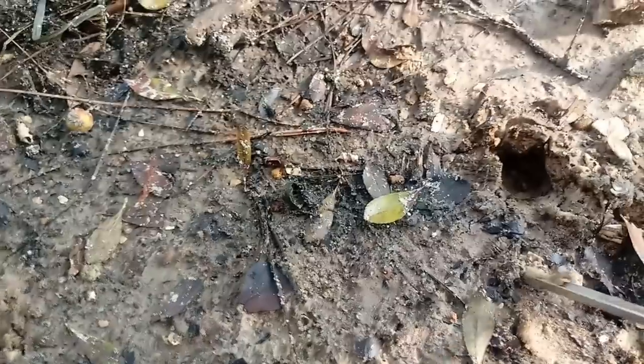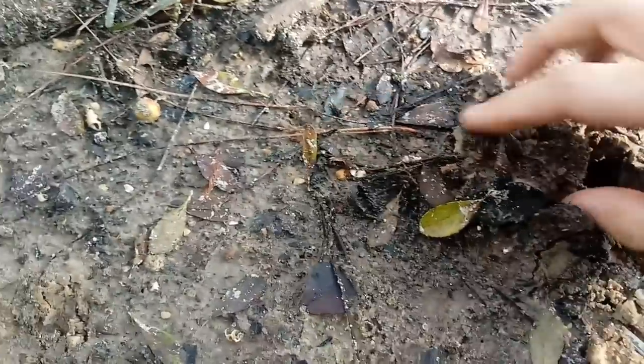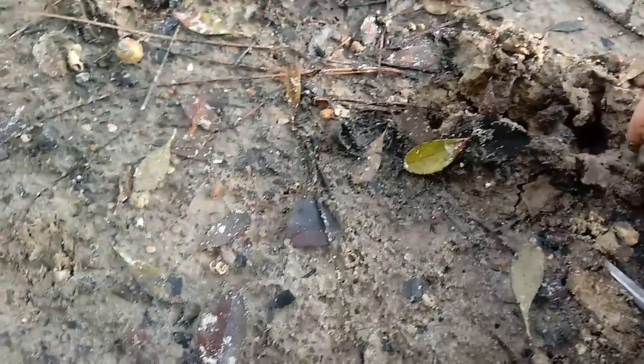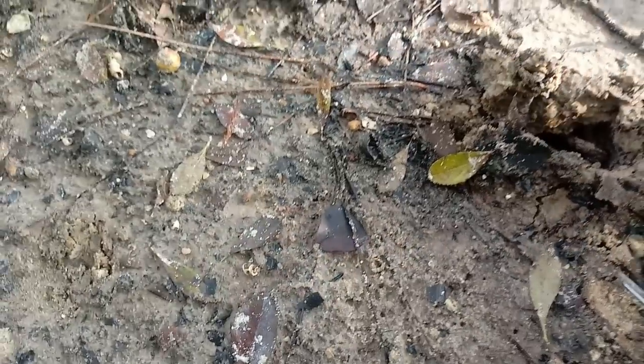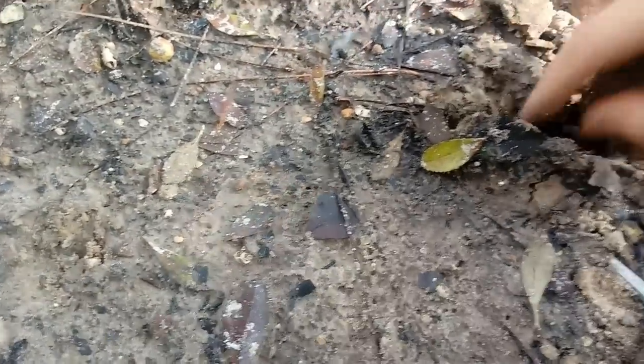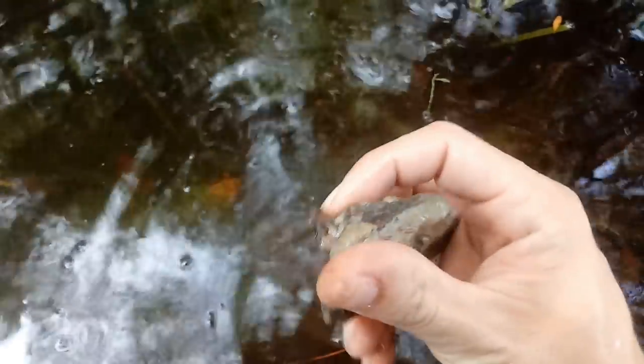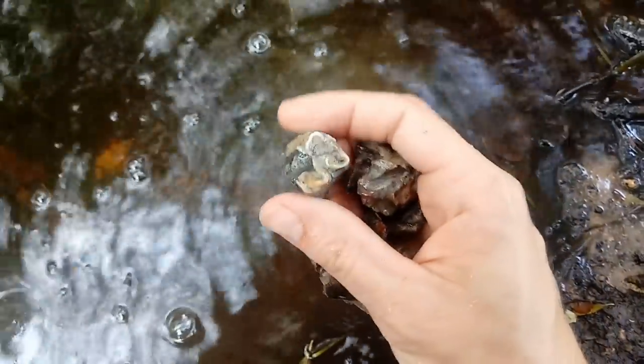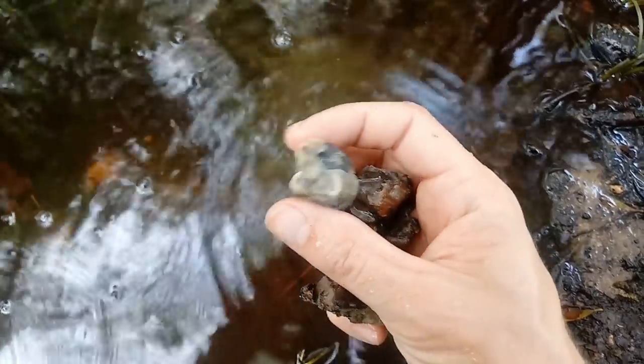Whoa, hold on just a second. I'm freaked out! Oh my god, there's a broken tapir tooth right there. Oh dude, okay that's insane. Look at that - that is a partial tapir jaw just sitting in the bank.